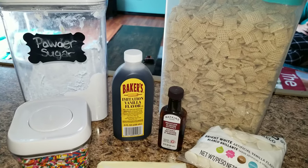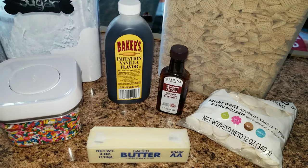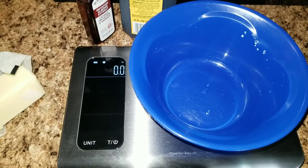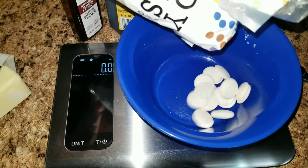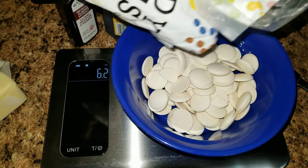some powdered sugar, vanilla, almond extract, some chocolate, some butter, some sprinkles, and some Chex cereal. Now the directions say to go ahead and measure out 8 ounces of chocolate, and I will have their link down below so you guys can follow the recipe.